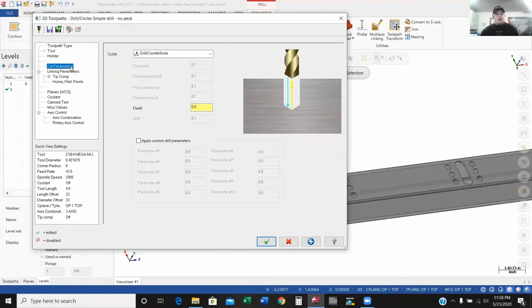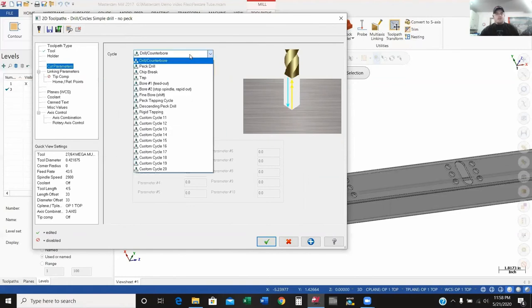I'm going to move down to my cut parameters. We're only drilling through an eighth-inch wall, so I won't change much here. These are different drill cycles: drill/counterbore just goes straight to depth and straight out; pec drill goes down a set depth, comes up, then goes back down from where it left off; chip break is a high-speed cycle that stays down in the hole but comes up just a little bit to break the chip. And then you've got tapping cycle options including rigid tapping and boring. I'm going to keep the drill/counterbore operation — I just want to go straight down and come straight out.